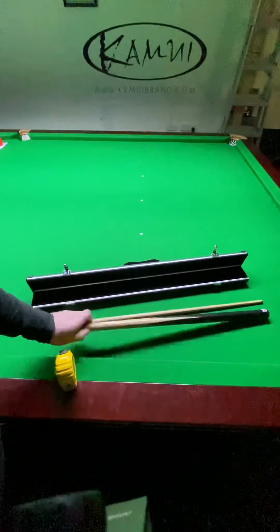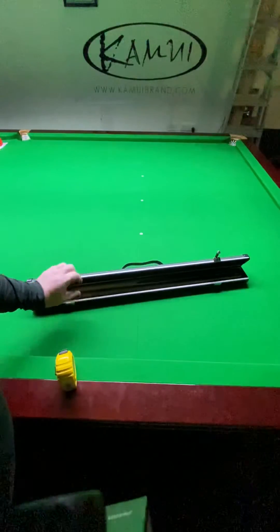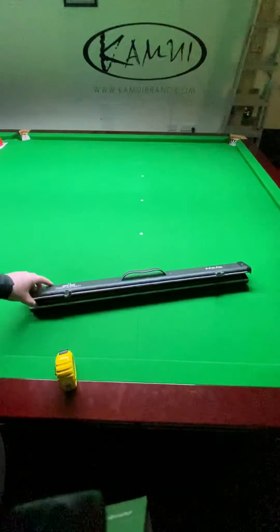When you first buy it, you'll find that the foam is very thick on the top, so it'll take a little while to bed in. You do need to push it down slightly. After a week or so it's going to bed in and it'll be quite good.